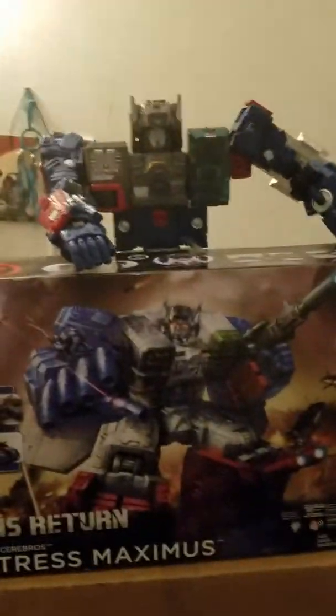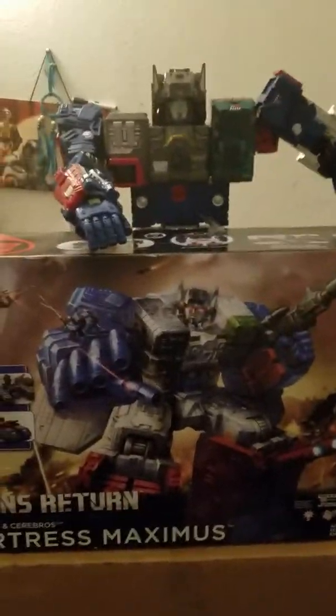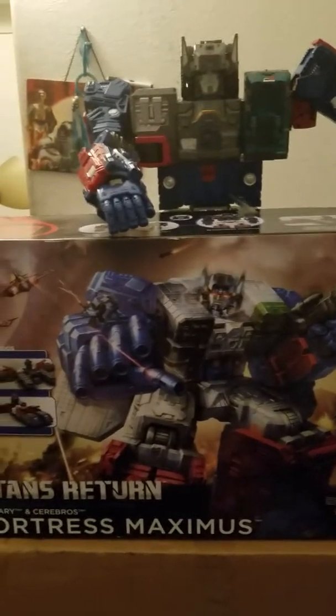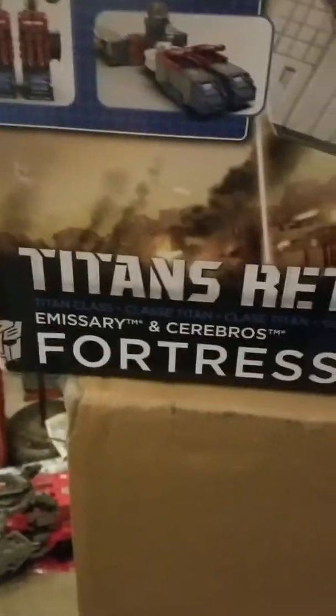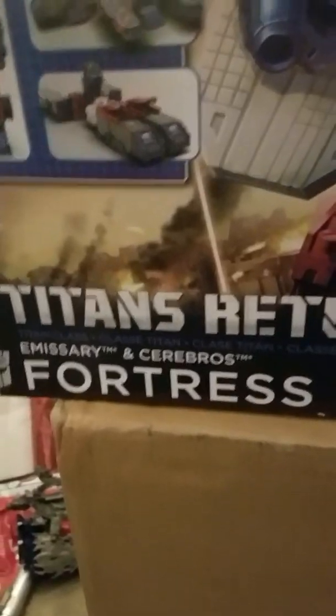Hello everyone, welcome. This is a Transformer review of Maximus — well, Fortress Maximus — with two Transformers, Emissary and Seabroos.